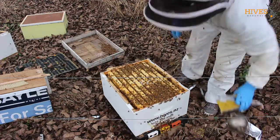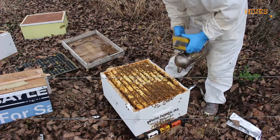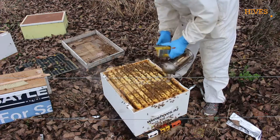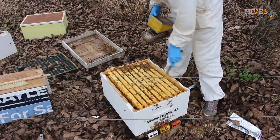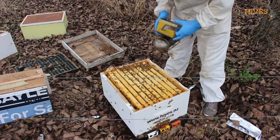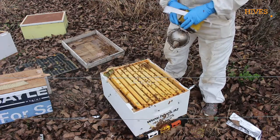I'm just reducing this box down to nine frames, just because the one that I grabbed only has eight in it for some reason. Nine's okay — in the spring they'd fill that up with a full comb, but at this time of year they're not really drawing any combs, so it's not an issue.